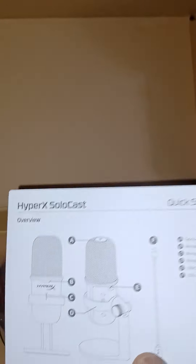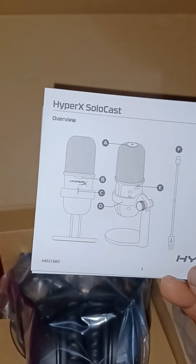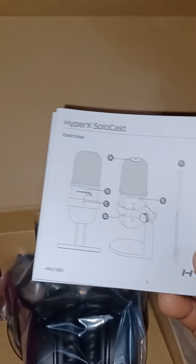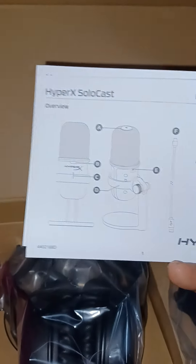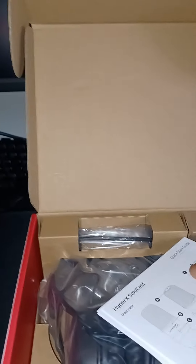And this is the startup guide — it comes with the startup guide on how to put it together. But I'm pretty sure it's simple; all you have to do is basically screw it into the cup of the mic. I'm pretty sure I'm not going to need these, but this is what it comes with — the instructions. There's something on the inside. This is the instructions for the headset and this is the instructions for the mic.